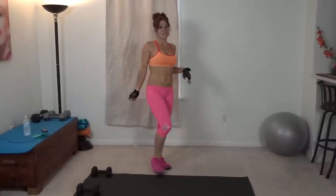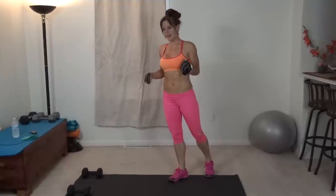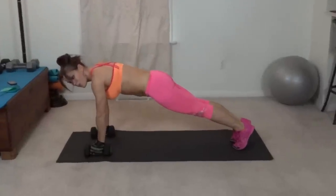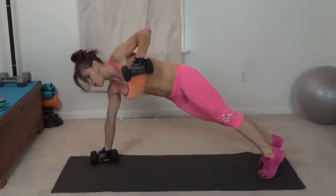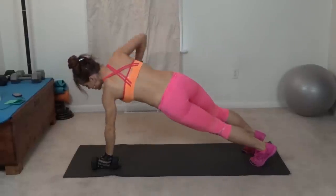Exercise number two is a man-maker burpee, so I have my weights out for this one. Every other exercise in this workout uses dumbbells. For this one, you're going to come to a plank position with your hands on each weight, or right in between them depending on the size of your weights. You're going to row — bring the weight to your chest, right under your shoulder, one at a time.